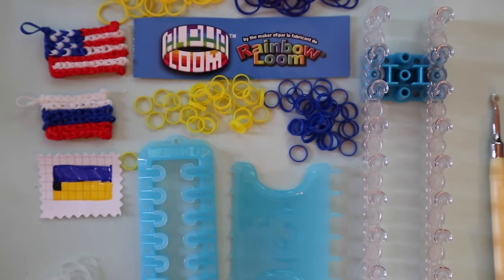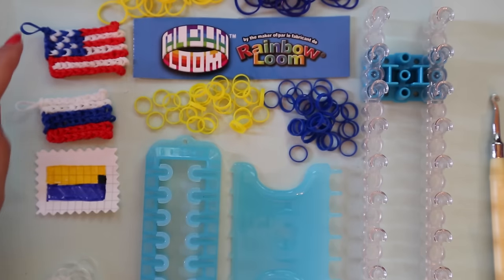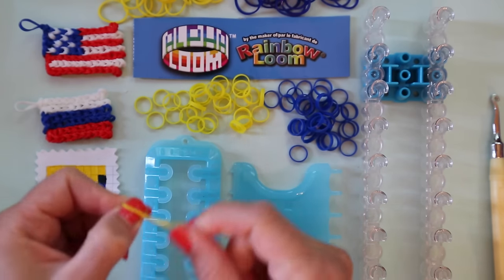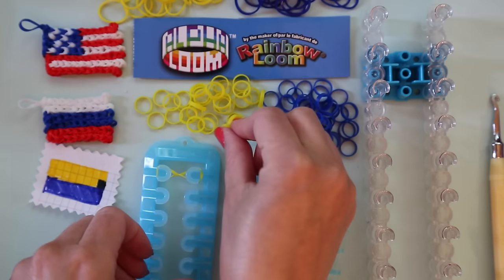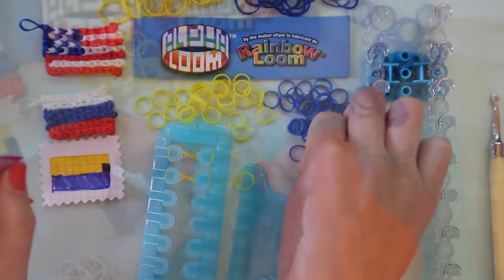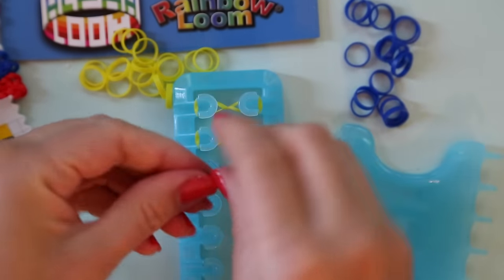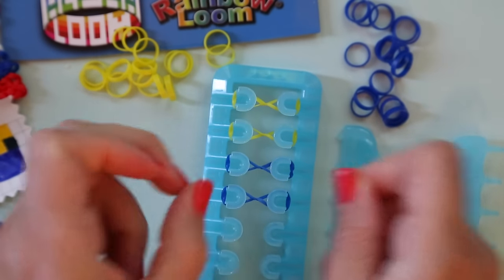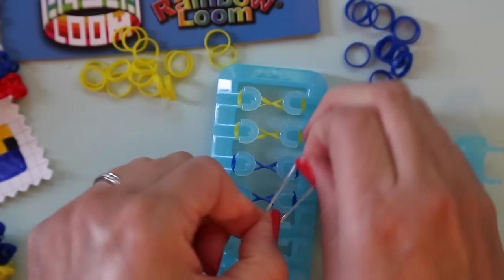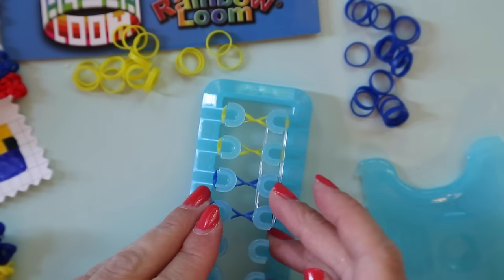To begin on the alpha loom, we're going to flip the flag upside down because we want the loop to be in the top left corner of our flag. Take your yellow and twist it twice and stretch it across the first two pegs. Repeat again with another yellow band, twisting it twice and stretching across two pegs. And again with a blue band, and one more blue band. Because it's only four pegs across, we're going to double over our transparent band and stretch it across the four pegs, because if you do one, it comes out too loose.